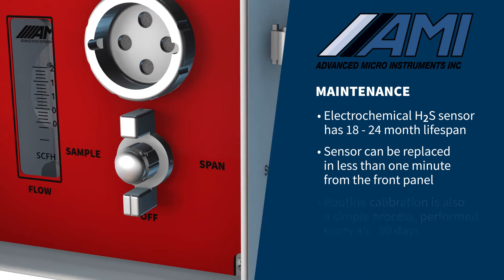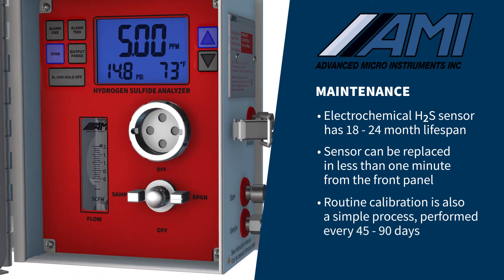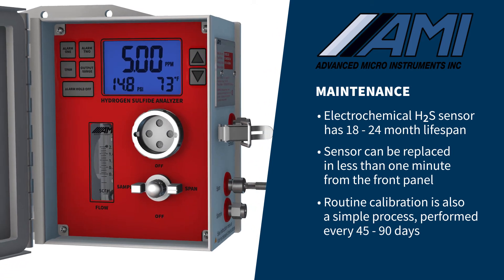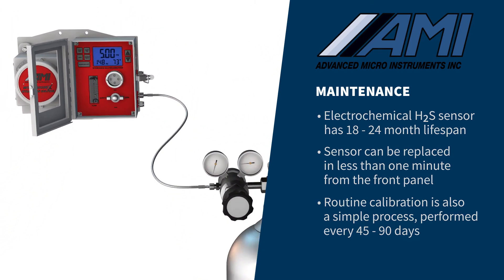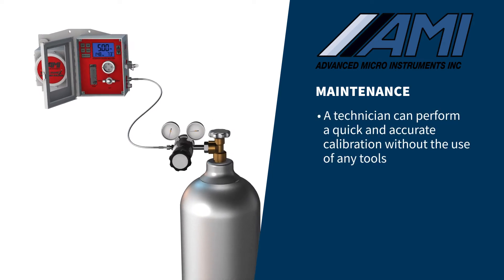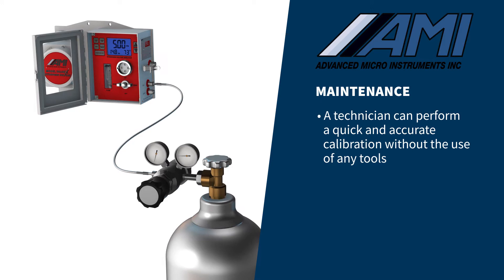Routine calibration of the analyzer is also a simple process. Calibration should be performed every 45 to 90 days depending on the H2S levels in the gas stream. Using a known span gas and AMI's non-diffusive flexible tubing, a technician can perform a quick and accurate calibration without the use of any tools.